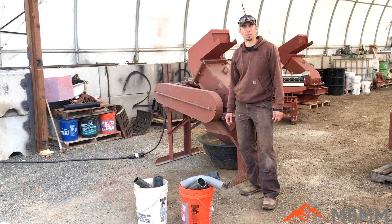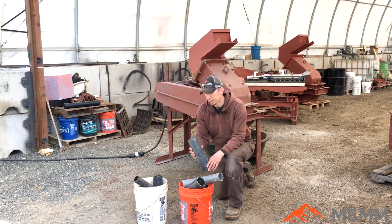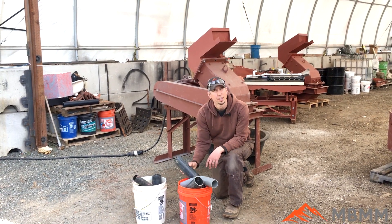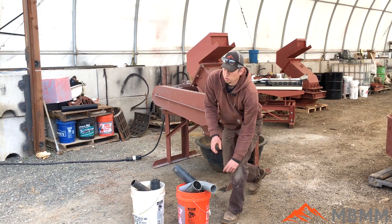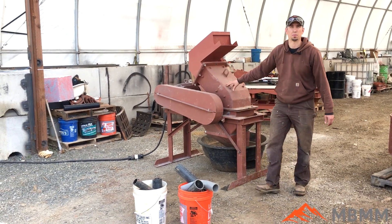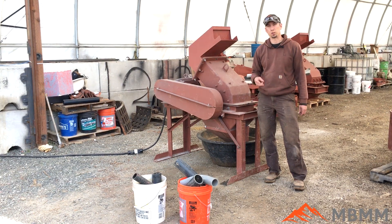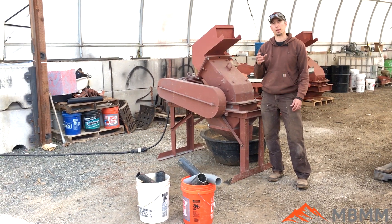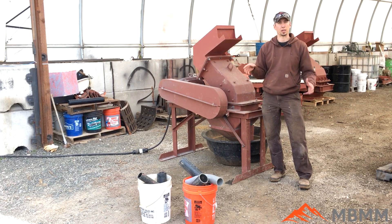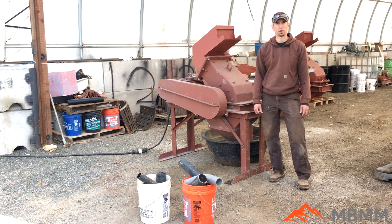Hey guys, my name is Jason with Not Baker Mining and Metals, and today on Will It Crush we're going to crush some PVC end pieces and PVC fittings. We're crushing this for a customer for recycling. We're going to use our 16 by 12 hammer mill here — it's got a one inch by three and a half inch long slot — and the goal here is twofold. We're going to first try and reduce the volume by breaking it up, then try to get it in small enough pieces that he can put it back through his machine and extrude new product. So we'll turn it on and see how it goes.